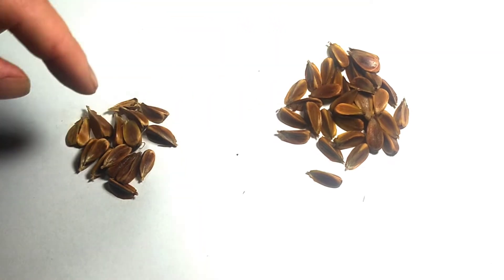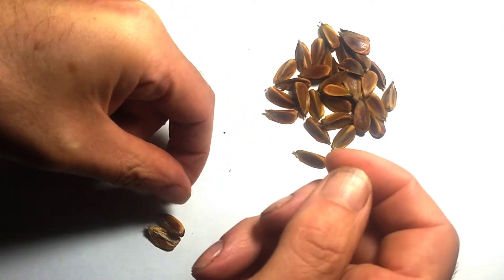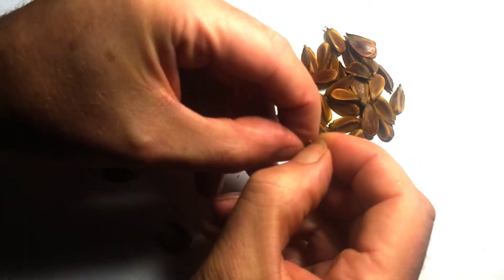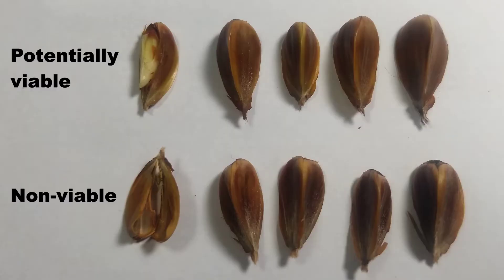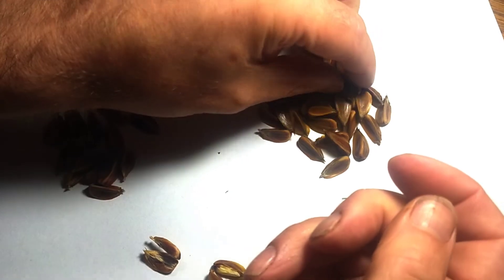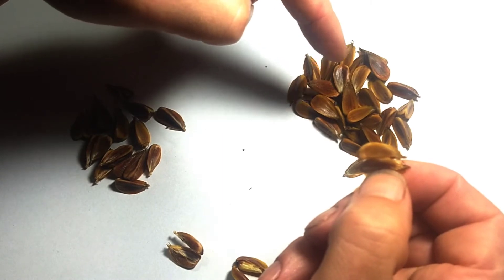These are the seeds that sank and these are the seeds that floated. If we open up some of the floaters we see that there's nothing in them — they're absolutely empty. The ones that sank are much less stoved in and more likely to have flesh in them. If we open one up we can see that this one's probably viable as it's got some material inside — that of course is the embryo and the food store to get the tree growing. Not all of these will be viable — some are just hollow — but your viable seeds are likely to be in the pile that sank.